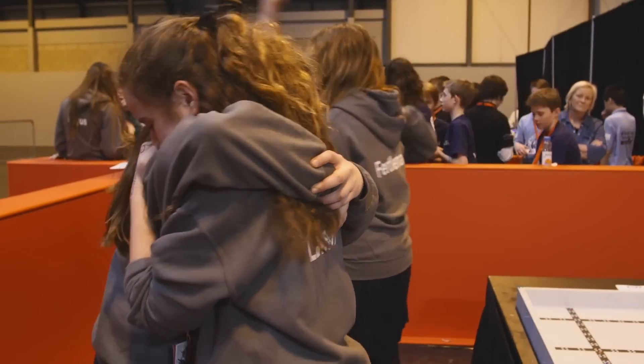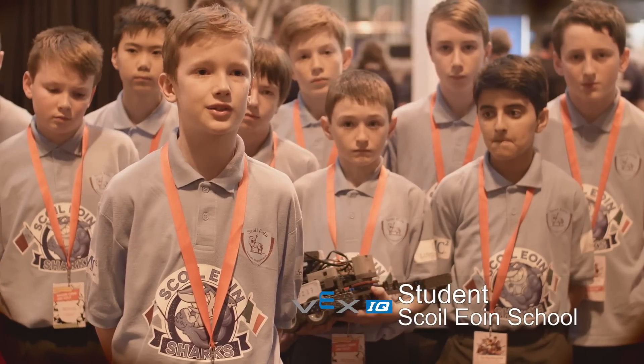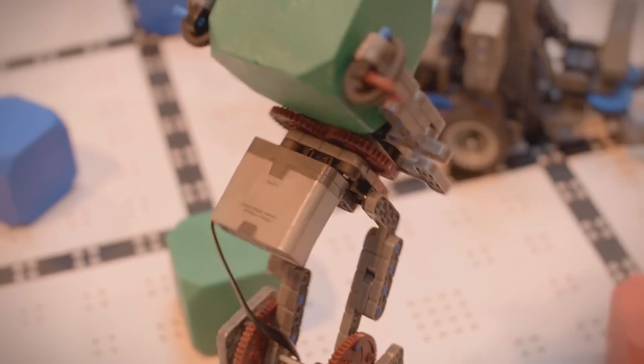The VEX IQ project has helped me think about my future career. I know that I would definitely like to be in tech somehow — when I grow up, I probably want to be an engineer. VEX IQ is great because it involves science, technology, engineering, and maths, which is almost everything in life.